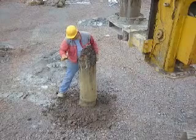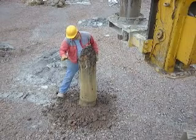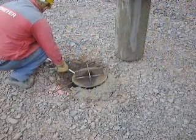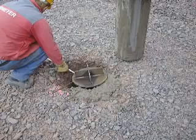Sometimes there are surface layers where displacement of material is slow or impossible. In such instances the probe is vibrated without a sacrificial tip first and the material is plugged in the casing and vibrated out on the surface. Then the sacrificial tip was positioned and the process continues as usual.